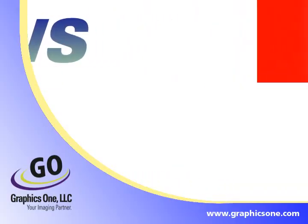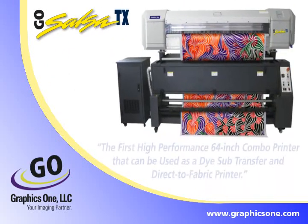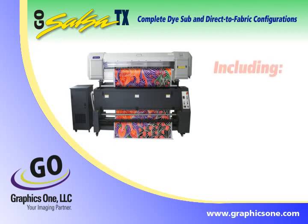This is GraphicsOne with breaking news. Introducing the GoSalsa TX Die Sub-Transfer and Direct-to-Fabric Combo Printer — the first high-performance 64-inch combo printer that can be used as a die sub-transfer and direct-to-fabric printer. The GoSalsa TX offers complete die sub- and direct-to-fabric configuration options to choose from.